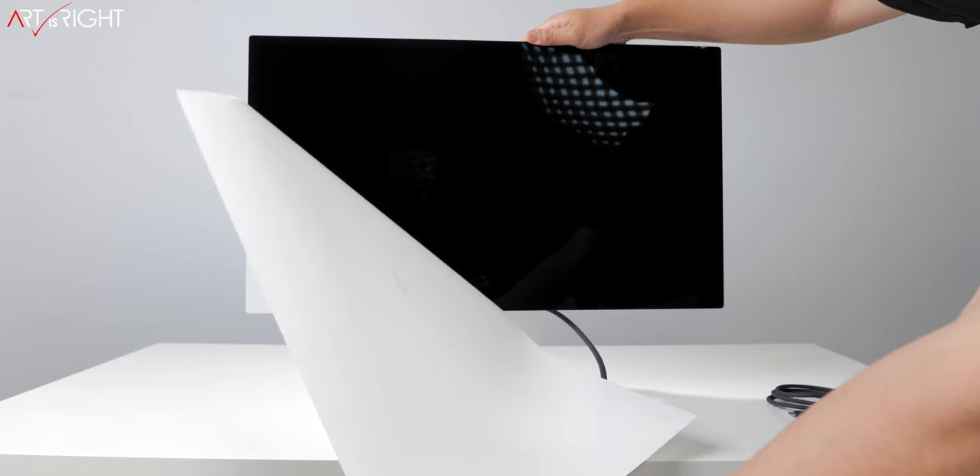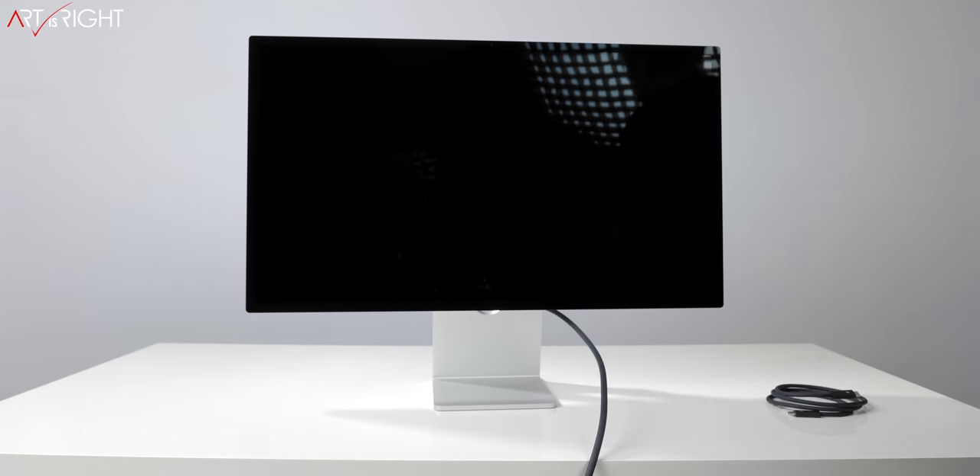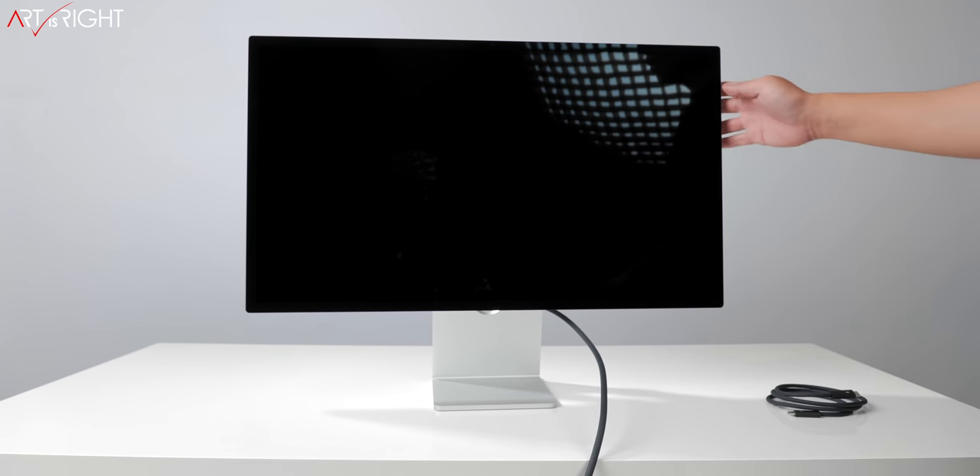At the core of the Apple Studio Display are a series of questions you have to ask yourself as a creative professional. What is most important to you? Is it color accuracy and working in the color gamut you need? Is it the overall design, or the fact that it has a webcam with a studio array built in? The Apple Studio Display has many components that other displays share individually, but rarely do you find all of them packaged together in such a nice design. Even so, there are certain areas where it does not excel, especially if you're a photographer who prints.